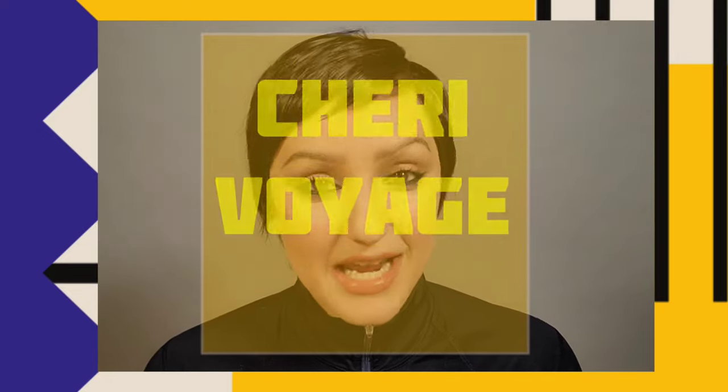Hello, everyone. Welcome to Shri Voyage. Today I'm going to go over some newness with you. I have this little window where I'm not on a photo shoot or working on a client, so I thought I would get into some of the newness that's been piling up on my desk. Let's get into it.